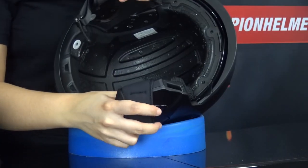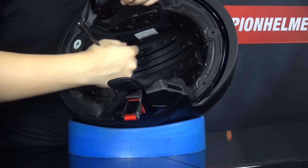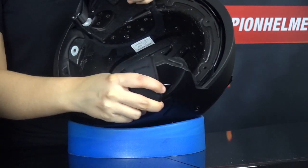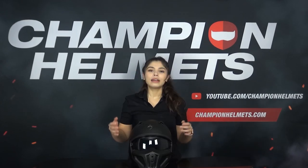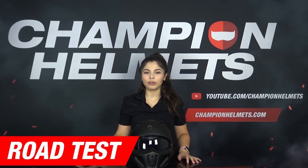Looking at the EPS grooves, you can see there are quite a lot, so you should be able to get a nice amount of ventilation in this helmet, which we will find out in the road test later. The build quality could have been a bit higher since there were a few bits of leftover glue and the EPS liner wasn't uniformly painted. Maybe it's just nitpicking, but Scorpion, if you're listening, please feel free to improve this.